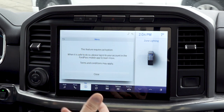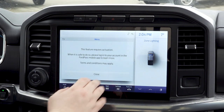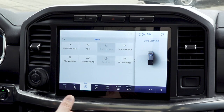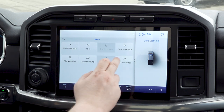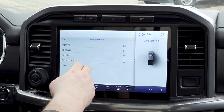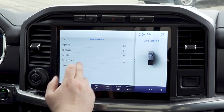Right now it will require activation through the Ford Pass app — that is a very simple process. Essentially you're going to set it up on your phone, it's going to connect to your system and pull it in. What's really nice is you're also going to get weather and traffic reports coming through to the vehicle. One of the other nice big features is the avoid on route — you can set it to avoid highways, toll roads, tunnels, and country borders.